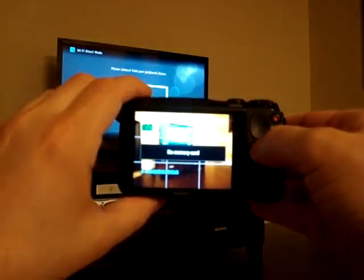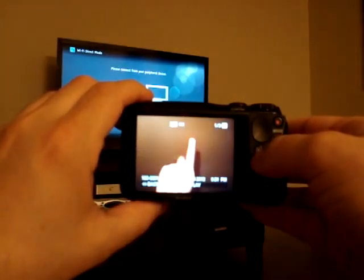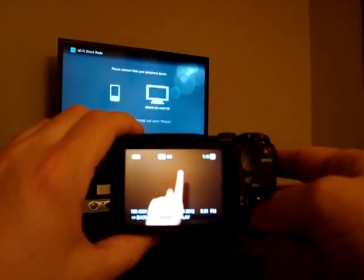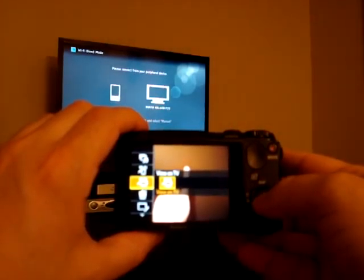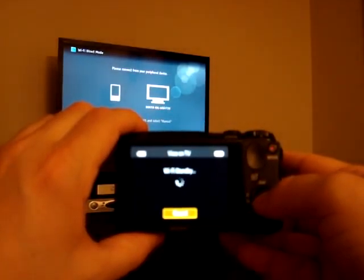I'm going to turn the camera on. I'm going to hit play to find the picture that I want. There is the first one. I'm going to choose menu, scroll down to Wi-Fi on TV, and select that.